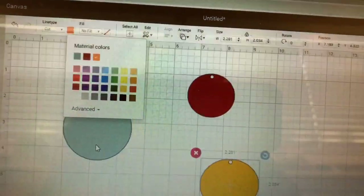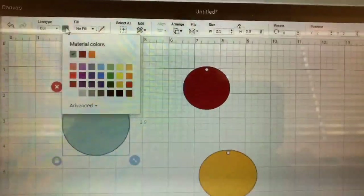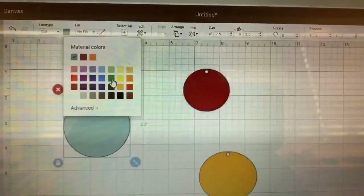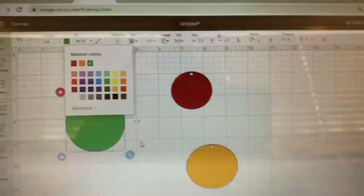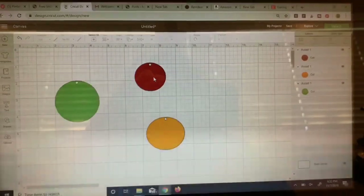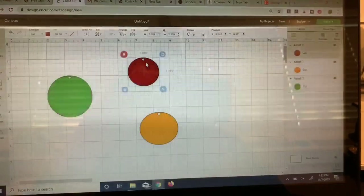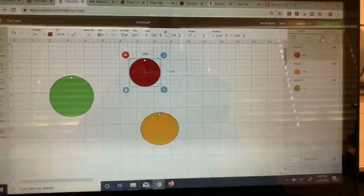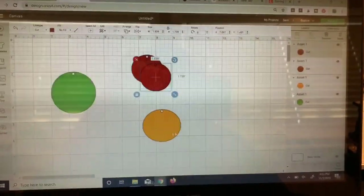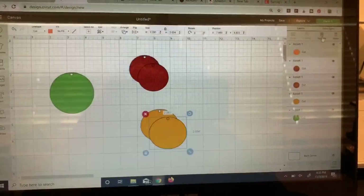And then on my last layer I'm going to do that as green, so I just need to change that to green. We know my front — there's nothing special about it. I'm going to go ahead and duplicate it because of course I have two earrings, so I'm going to need two of those. And then my middle layer is the same way — two earrings, I need two of those.